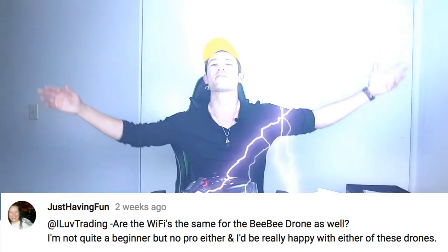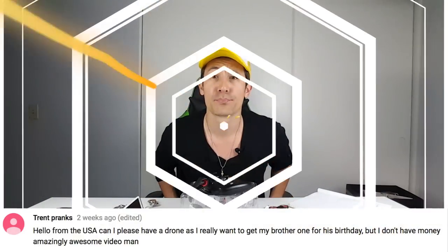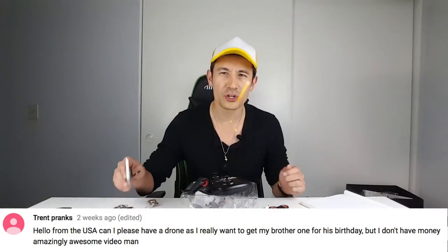I've got two people on my list. First person, you know who you are — it is 'Just Having Fun.' Next person is my boy from the USA — it is Trent Franks! That's right, buddy. Hope you enjoyed this video. If you did, give me a like; if you didn't, give me a dislike. I'll see you guys on the next one. Thanks for watching, everybody — bye!